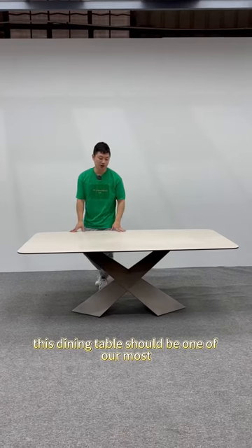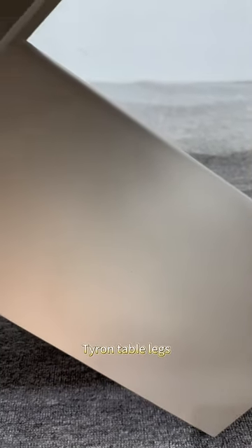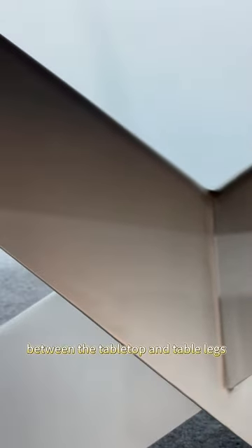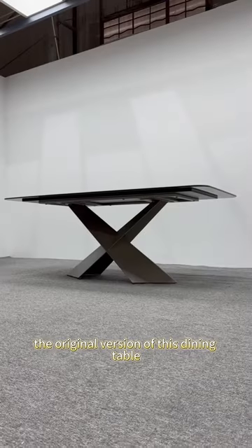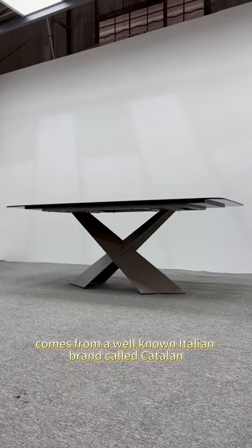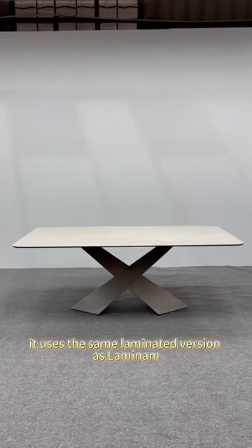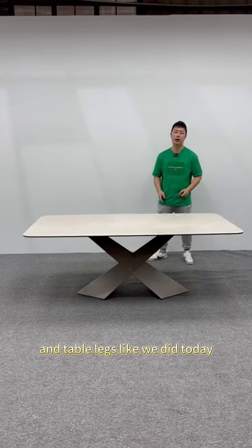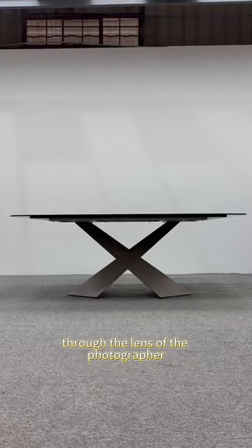This dining table should be one of our most classic dining tables. We have used Lamina's Miu to match our very classic light fragrant ice crystal Tai Long table legs. Whether it is the color matching or the proportion coordination between the tabletop and table legs, I think it is perfect. The original version of this dining table comes from a well-known Italian brand called Catalan. It uses the same laminated version as Lamina, but it didn't dare to try the combination we did. Today, let's take a look at this replica of Catalan through the lens of the photographer.